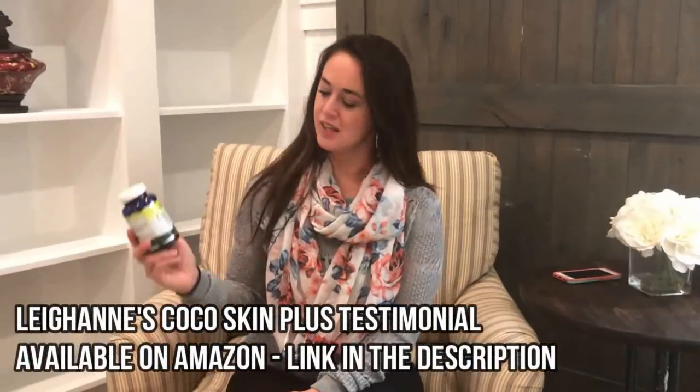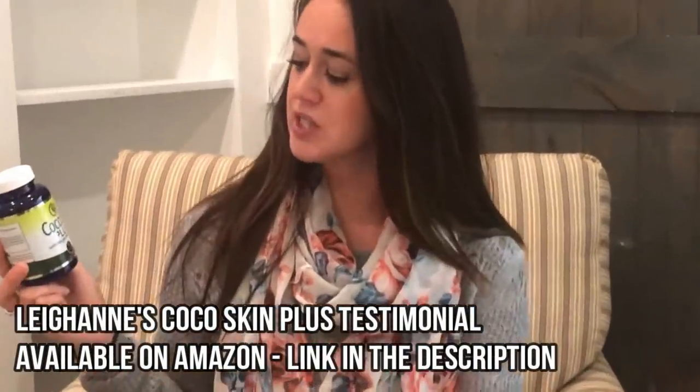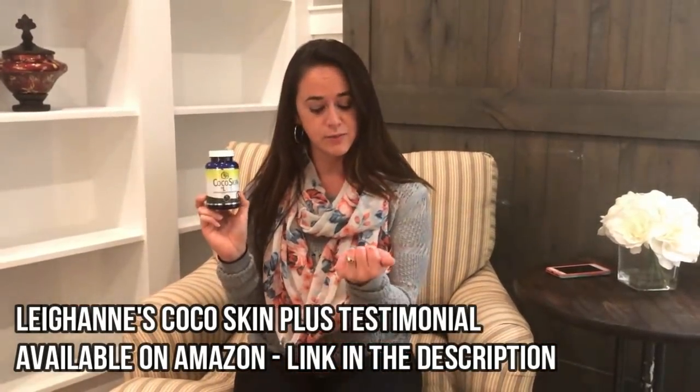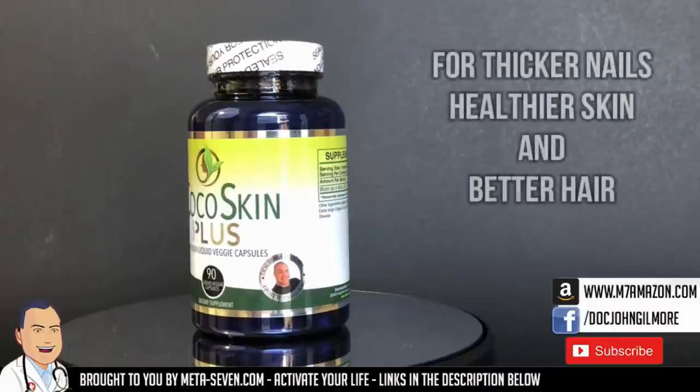Hi, my name's Leanne, and I just wanted to do a review for the Cocoa Skin Plus. I've been on it for about two and a half months now and I do recommend it. My nails have definitely gotten stronger, and my hair — I did bleach my hair last year, don't ever bleach your hair, it will kill your hair — and finally my hair is actually looking normal, thanks to this. It's a 90-day supply. It took about a month, a month and a half in to really notice changes. But it's been doing great — I love it.